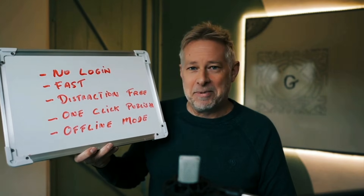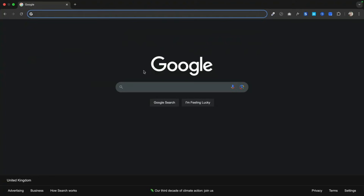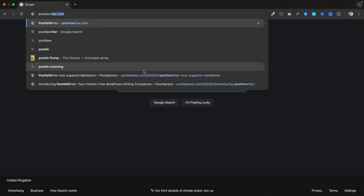Last week I built it and here it is. To get started, you don't need to log in. Just go to poodlewriter.com and you can start writing — no friction at all, just start writing your stuff.